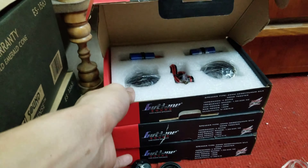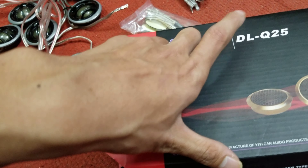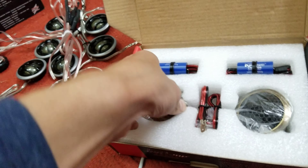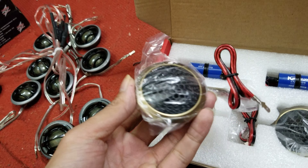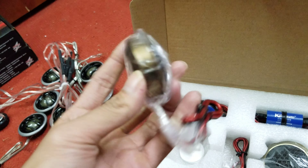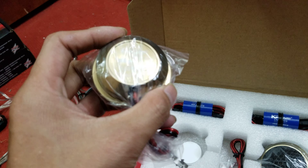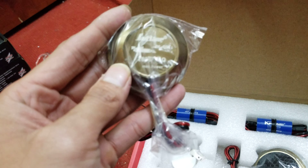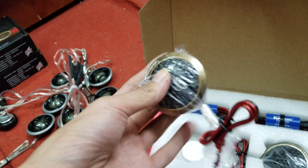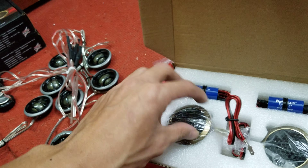Tiếp theo đó là dòng loa chép cao cấp hơn một chút, loa chép của Lutiane, có mã là DLQ25 nhé. Đây cũng là dòng chép đo màng lụa, được bảo vệ bằng cái lưới sắt rất là đẹp. Con này công suất cực đại lên đến 180W. Cặp này có giá là 550.000 đồng nhé.